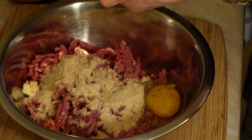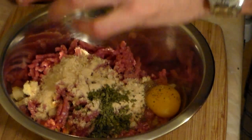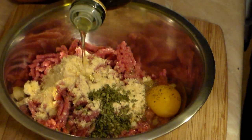Here I'm adding one tablespoon of dry parsley, but you can use fresh if you want — I find this works better in the mixture. Then add two tablespoons of your favorite virgin olive oil.